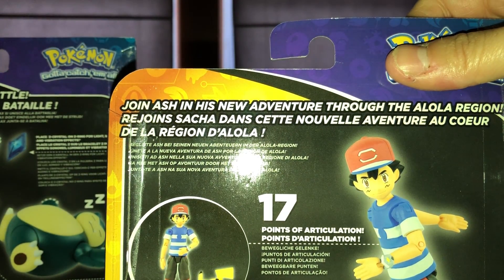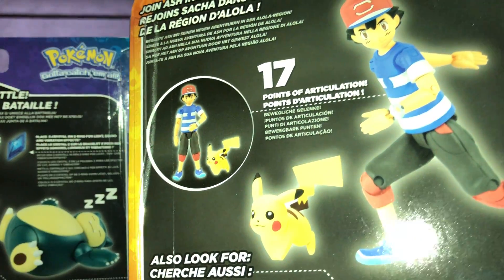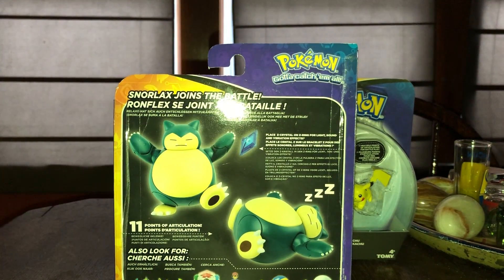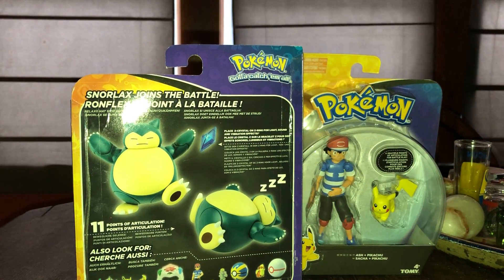This Ash comes with 17 points of articulation and Pikachu is just basically in one regular pose the way he was molded. I don't think you need to articulate a Pikachu. I think there is one by SH Figuarts — I think there's a Pikachu and a Mario. I've been thinking about getting into SH Figuarts or MAFEX. I see other people with them and they look pretty good, like the Rock or Stone Cold wrestlers.